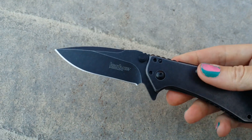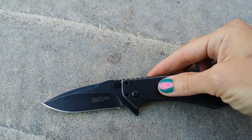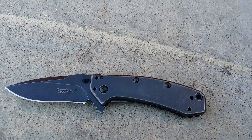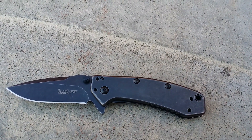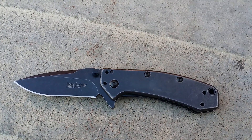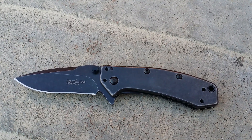They do suggest that this is a deep carry. The Cryo has been very popular. That blade is 2.75 inches long. Overall you are 6.5 inches, weighing in at 4.1 ounces.